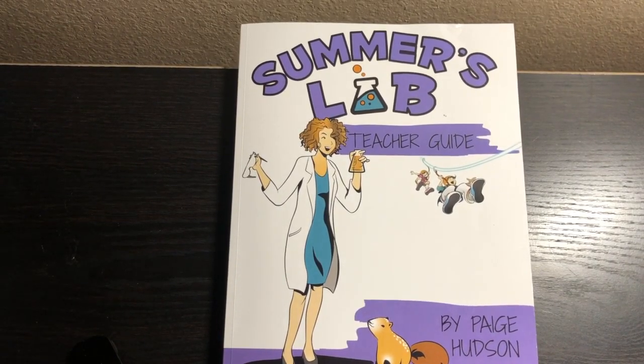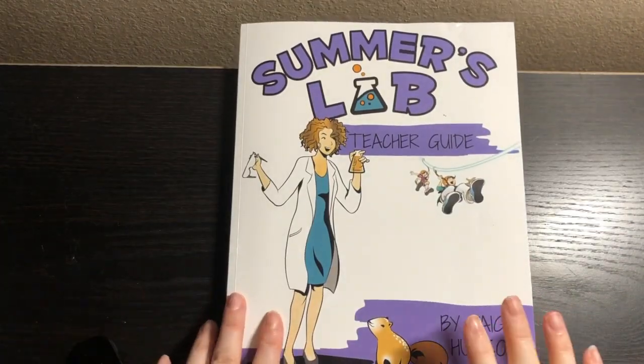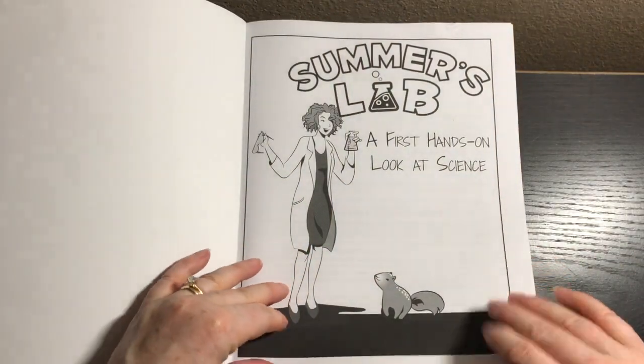Hey everyone, it's Natasha and I'm so excited to show you a brand new curriculum called Summer's Lab. This is by Paige Hudson, who is the creator of Elemental Science and Sassafras Science. So you may have heard of her and her curriculum before. Let's jump right into this.